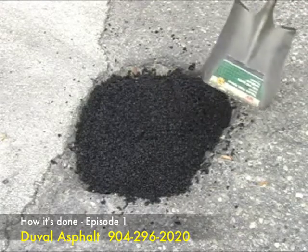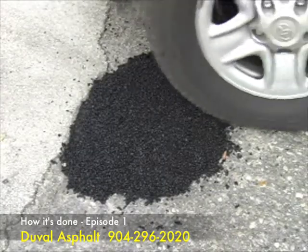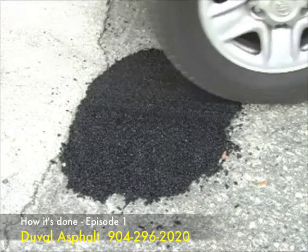Last, compact the material into the pothole. This can be accomplished in a variety of ways. In this example, we are using the front tire of a truck. A hand tamp, plate tamp, jumping jack, or steel wheel roller will work just as well.